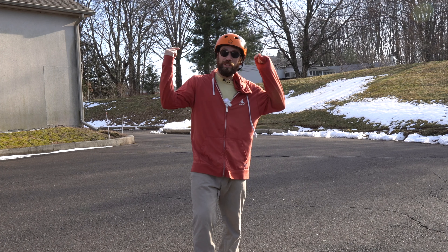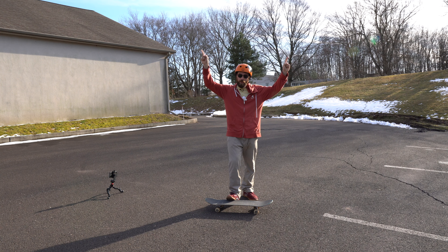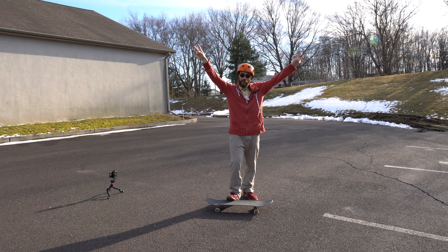All right, guys. Thanks for watching Skate Tutors. Make sure you guys click on one of the screens for more beginner skateboarding trick tip videos. Peace out, guys.